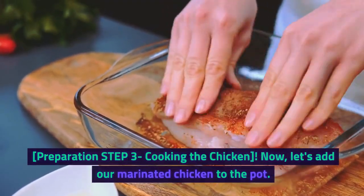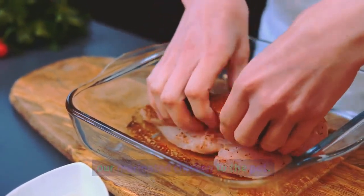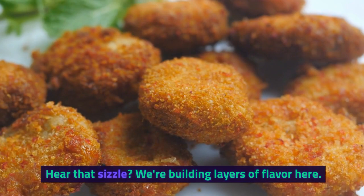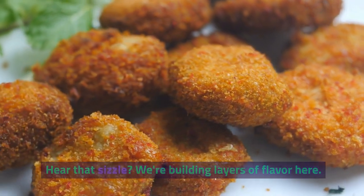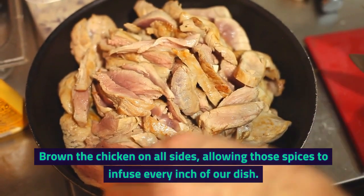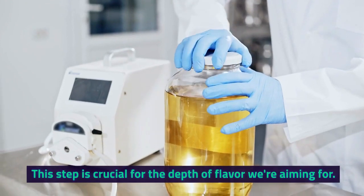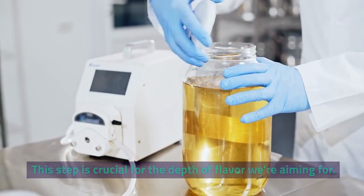Preparation Step 3: Cooking the Chicken. Now let's add our marinated chicken to the pot. Hear that sizzle? We're building layers of flavor here. Brown the chicken on all sides, allowing those spices to infuse every inch of our dish. This step is crucial for the depth of flavor we're aiming for.